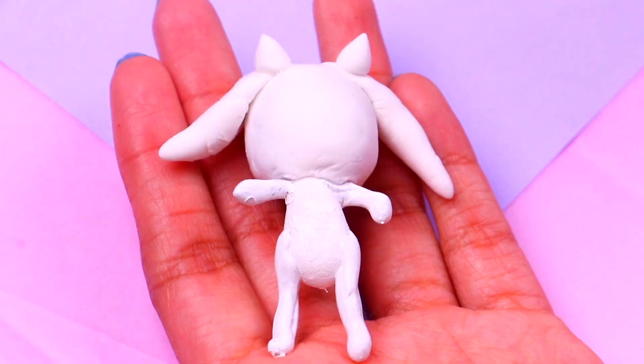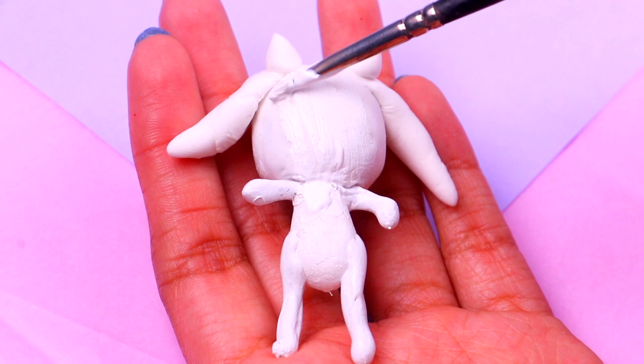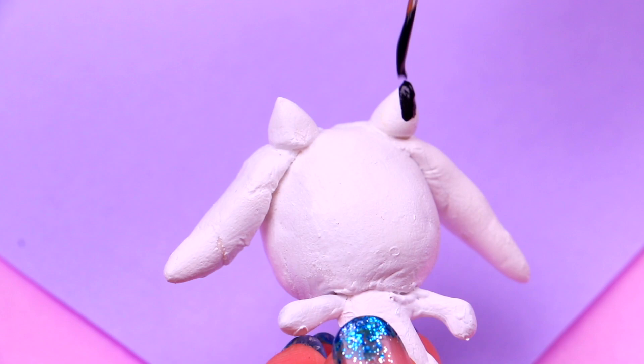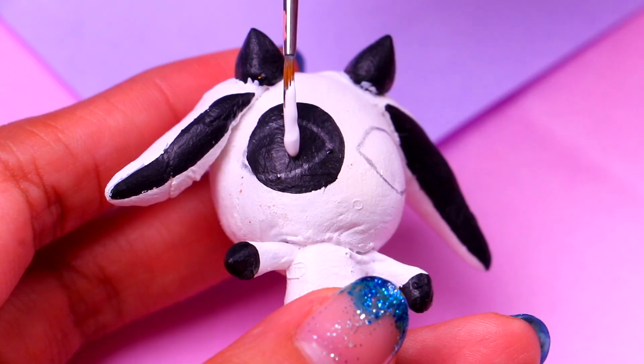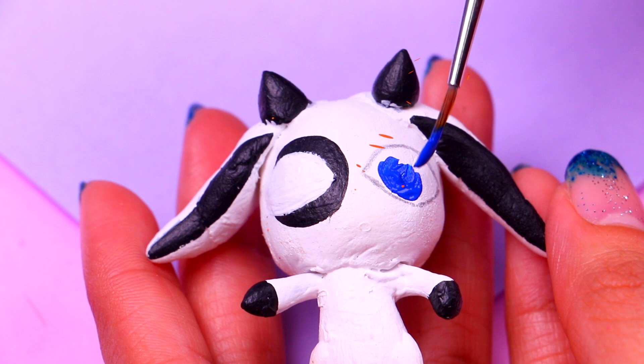Now we're gonna paint her entire body with some white acrylic paint. Ziggy's name reminds me of a very famous David Bowie song called 'Ziggy Stardust' — how awesome! Next we need to paint all the cool details of her face with some jet black — let's start with the horns, then the ears, the spot on her eye, and then her hooves. Let's finish the details of her eyes with some white acrylic paint for the shape, some cool blue for the irises, and after painting the pupils and the details of her mouth she will be ready.